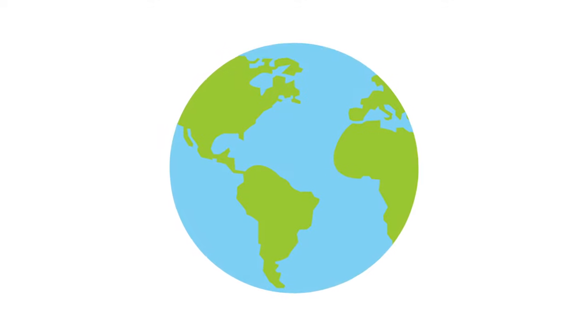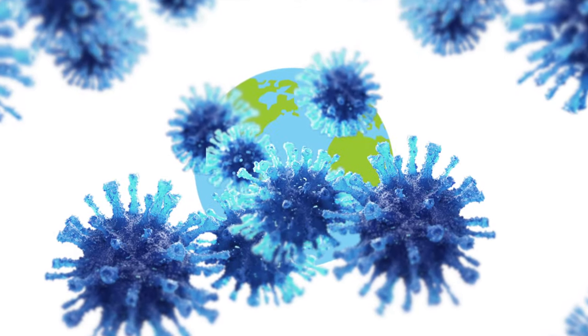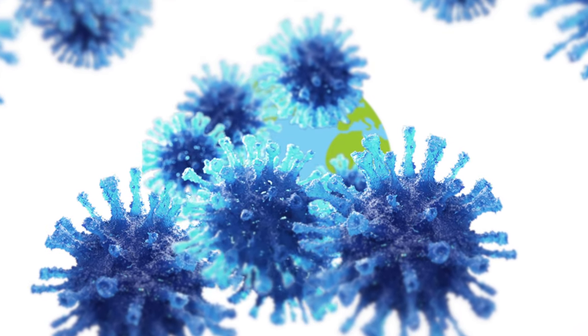The world can be a very dirty place, especially now. Being able to navigate that dirty world without interacting with germs is a difficult prospect. That's why having a touchless way to open doorways is very important.